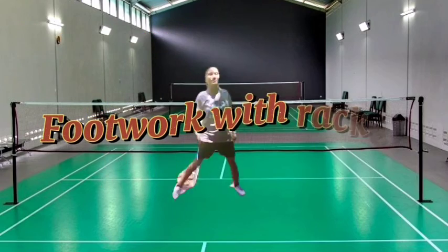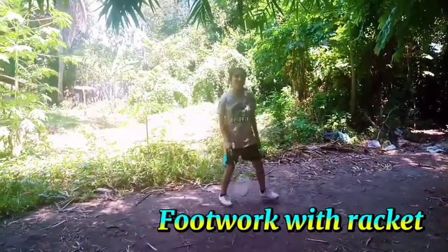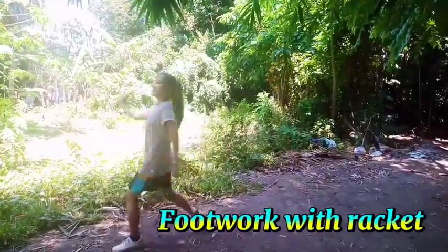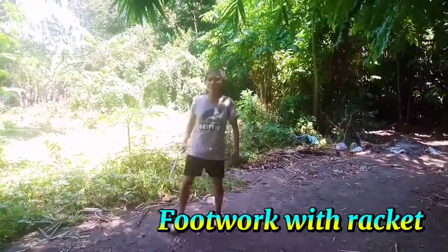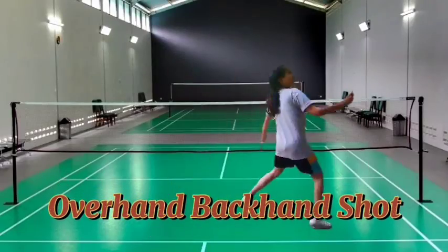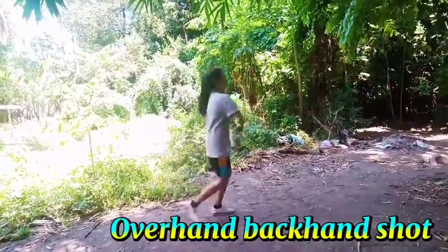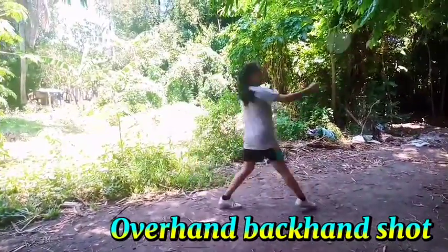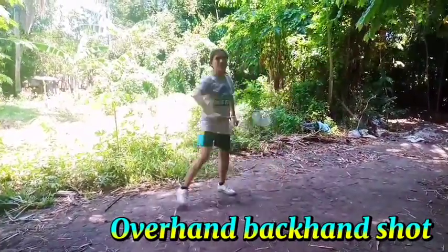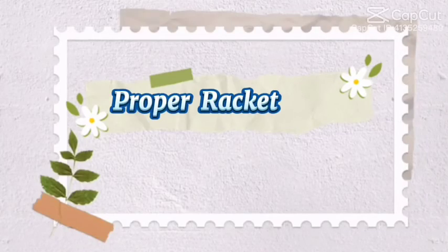Next footwork with the racket. Next, overhand backhand shot.